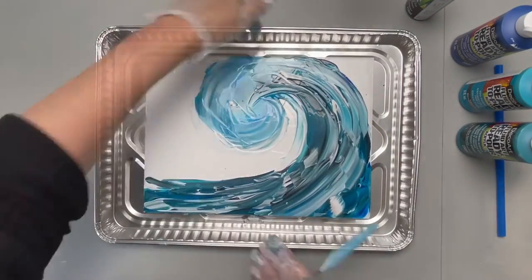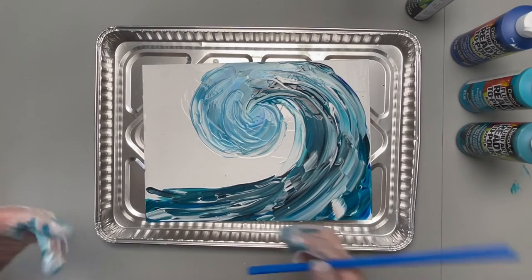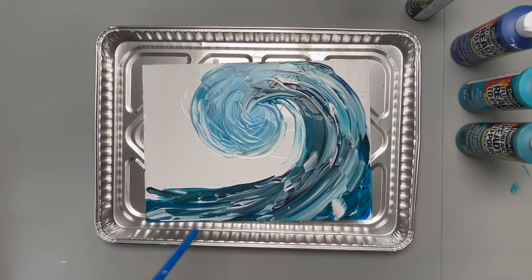Now I'm going to use a little bit of black to take a little bit of this exactness away using the straw. This is just going to give that wave some movement.